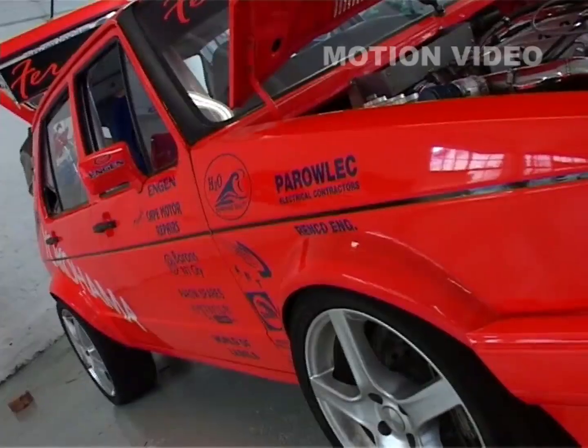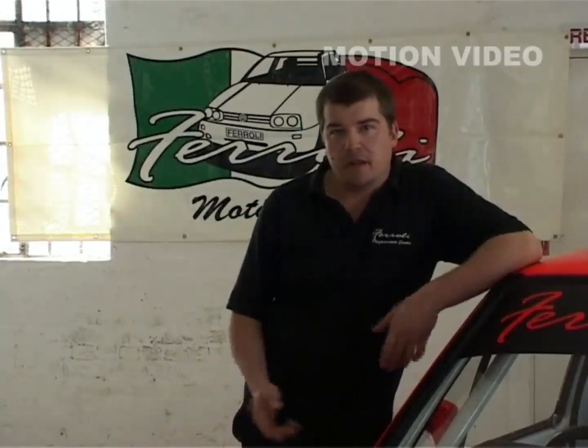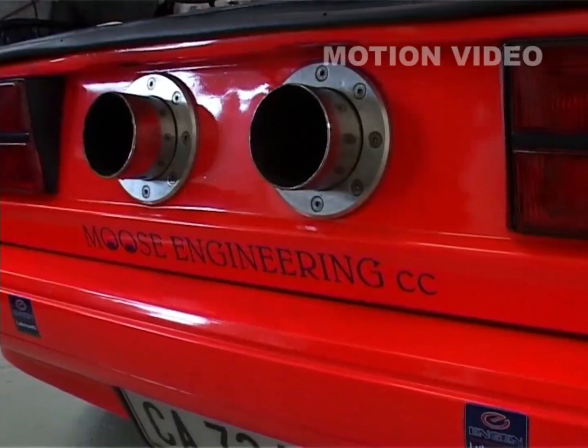The idea of the car basically came from the fact that a Golf engine and gearbox are good for around 300 to 350 kilowatts, and then they become unreliable. I wanted more power and traction, so the only way of doing it is to put two engines in a Golf. I actually saw it in a magazine overseas where they had already done it — that's where I got the idea from.